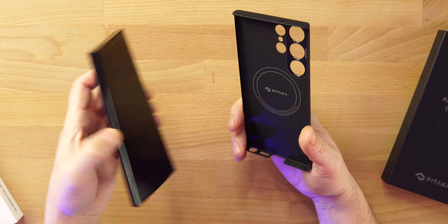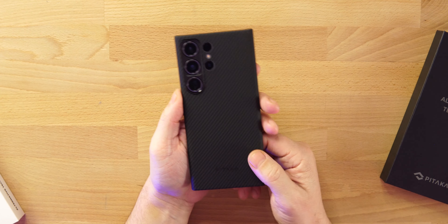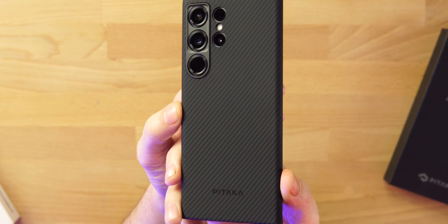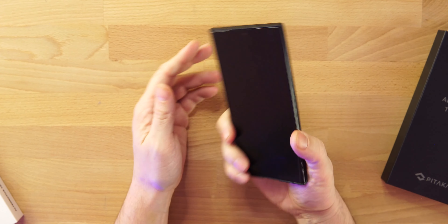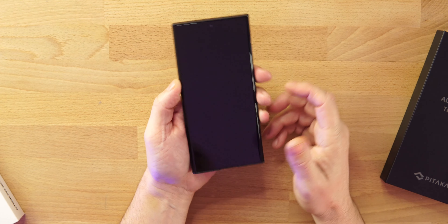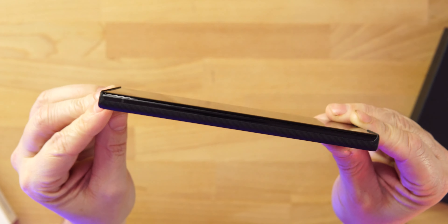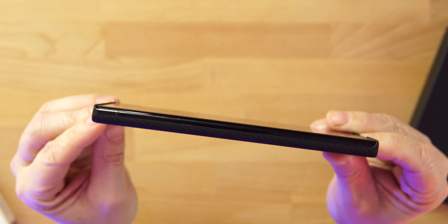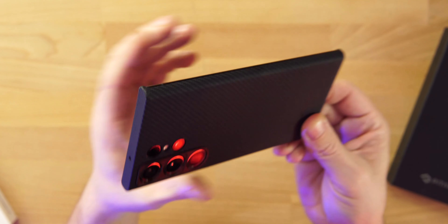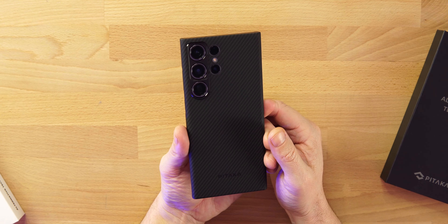Let's throw this on and see what kind of fit we get on this brand new case from Pitaka. Look how good that looks — and for grip, this is grip all day, you don't have to worry about it. If you want to protect your device a little more, get a screen protector on it. You can see there is a lip on the top and a lip on the bottom to give us a little bit of protection. Maybe throw a screen protector on it from Whitestone Dome — I do have a video dropping on their liquid screen protector for this.